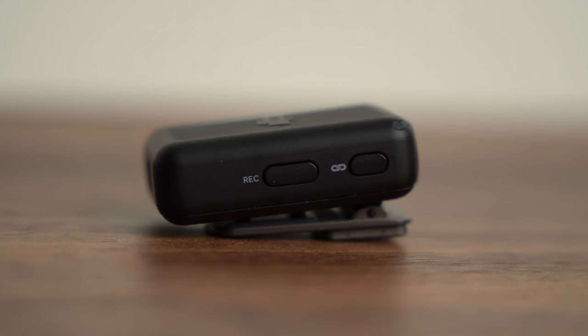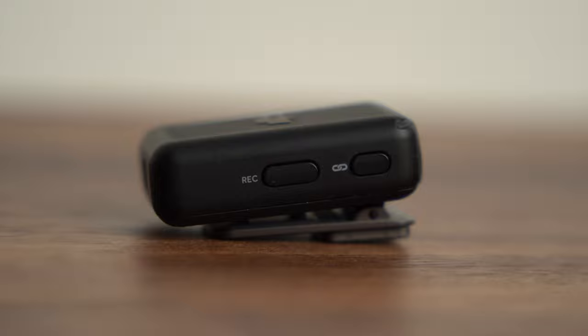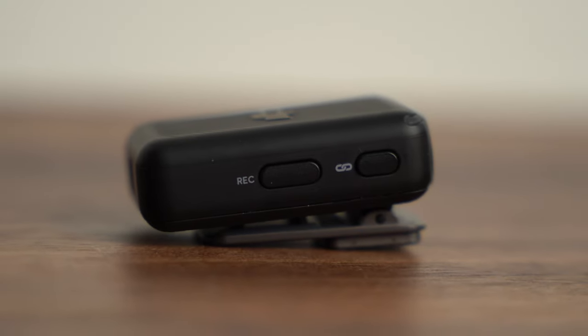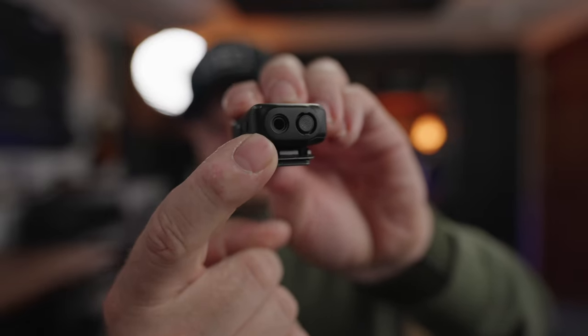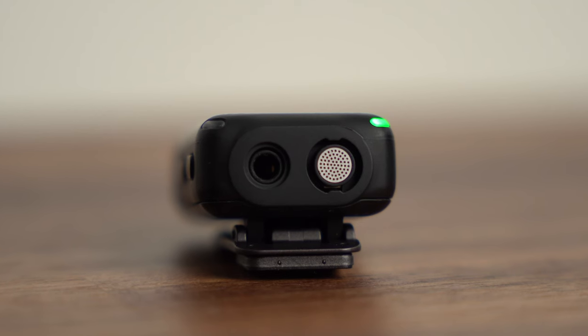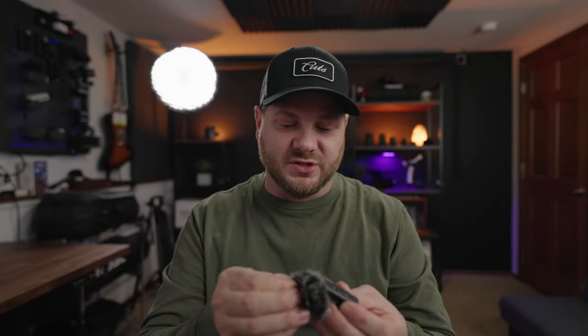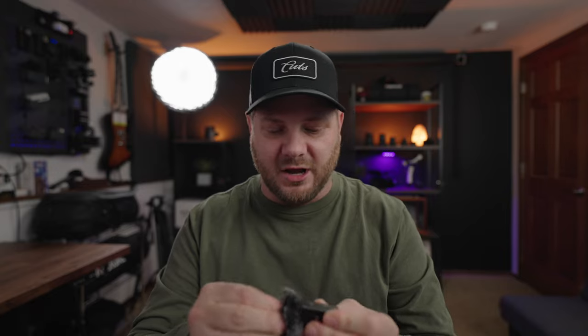On the other side you'll see a link button so if you lose pairing you can try to repair — though I'd still just use the case. There's also a record button to start and stop internal recording on the unit itself. Looking at the top of the mic, there's a 3.5mm jack input for running a lav microphone if you want to go that route. Next to that is the actual mic capsule — you can twist your windscreen straight onto it so you can use this outside without worrying about wind noise.